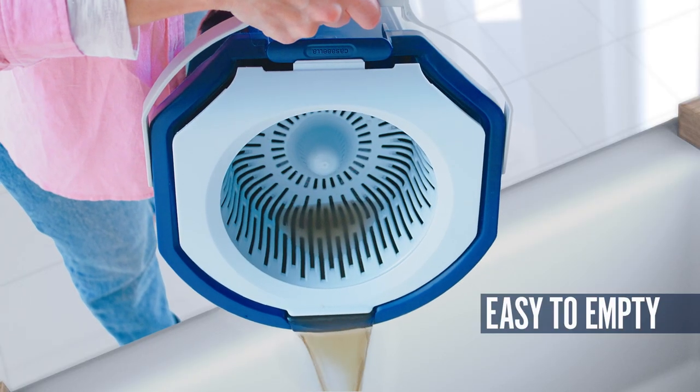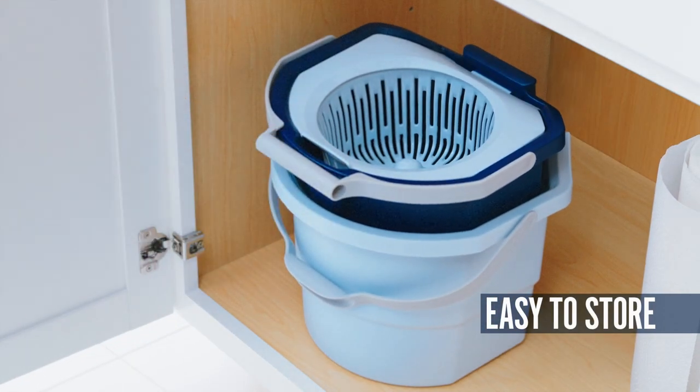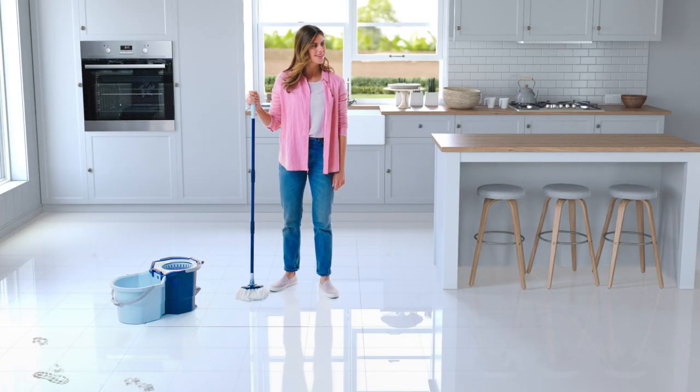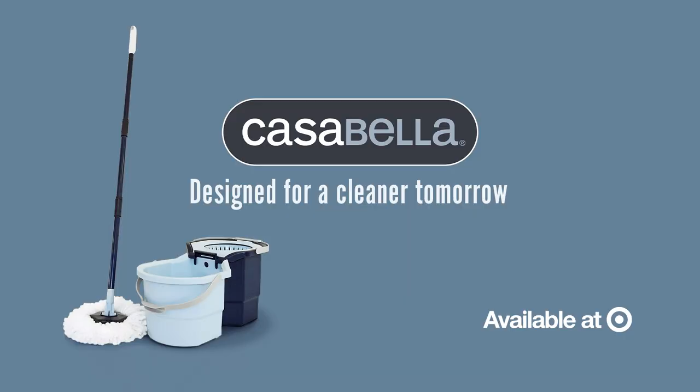Then just pour, store, and enjoy your beautiful, clean floors. Well, at least for a little while. Available now at Target.